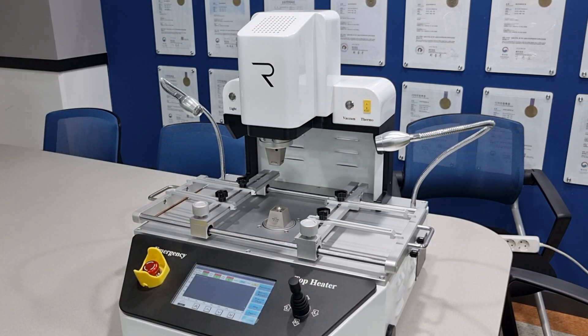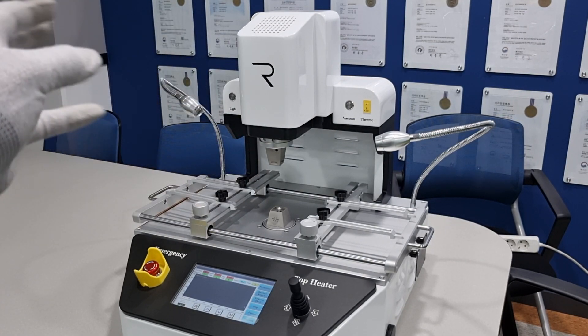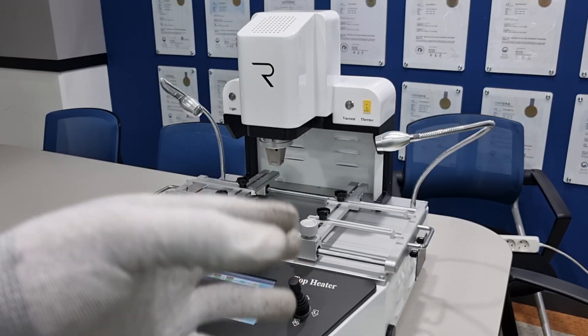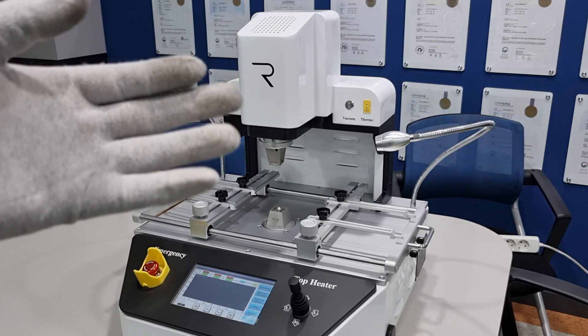Number four: this rework system uses hot air to solder or desolder any target part. If any window is open, air will flow into the machine and it will be influenced by wind from the window or from any air conditioner. Any wind can influence the working of the rework system, so please close the window or place the machine away from the air conditioner.